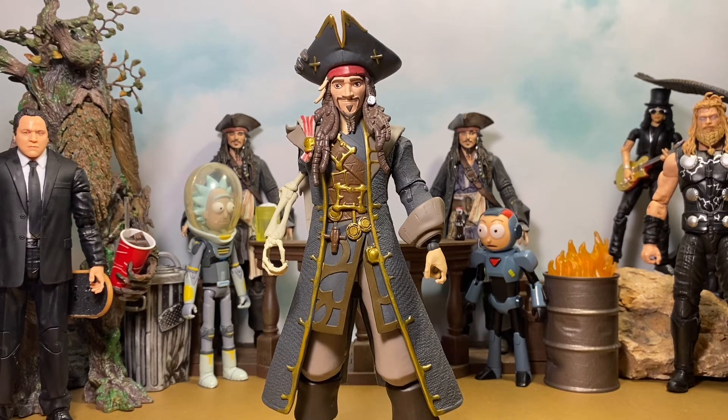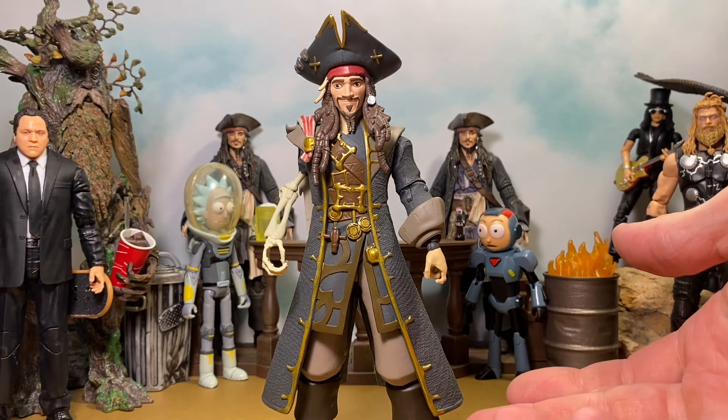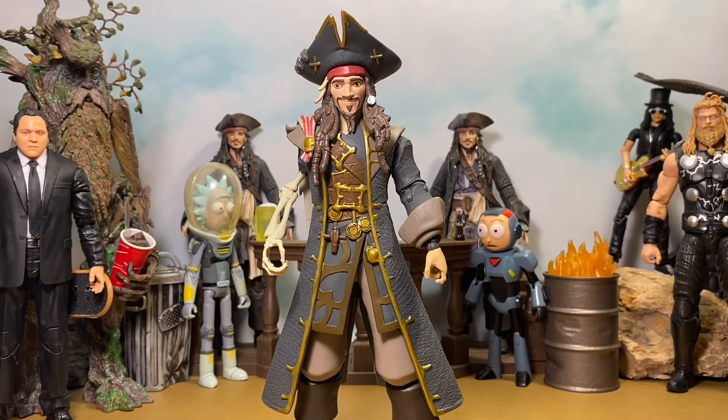I'm going to give him a 6 out of 10. He's pretty light on accessories and a little limited in articulation. There were those nitpicks about the paint detail stopping short while the sculpt continues around the back. So yeah, 6 out of 10 — but I still really enjoy this action figure. Love Jack Sparrow. Thank you all so much for watching as always. Please make sure to like the video and make sure you're subscribed.